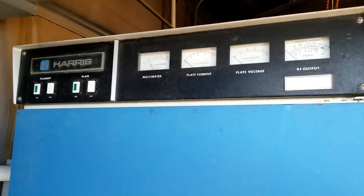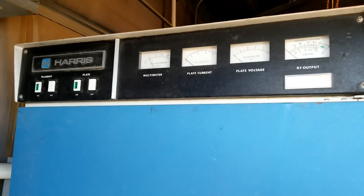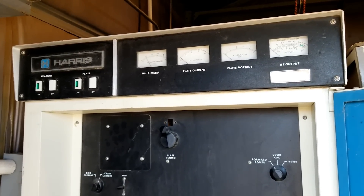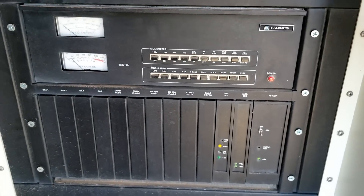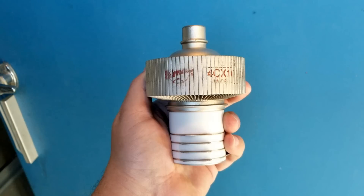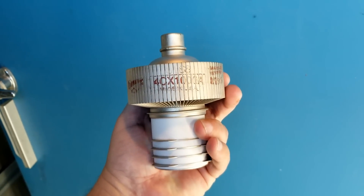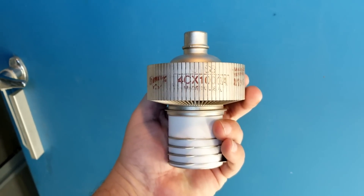This is our daily driver transmitter, which is now going to become backup service. It is the Harris FM1K, a 1,000-watt transmitter. Inside of it is the MX-15 exciter that provides 10 watts. This transmitter speaks American and prefers iMac tubes. This one uses the 4CX-1000A, which is rated for 1,000 watts plate dissipation.